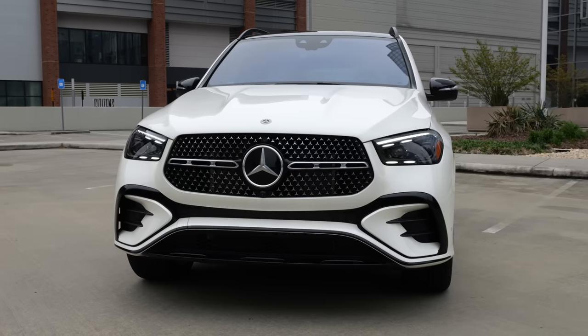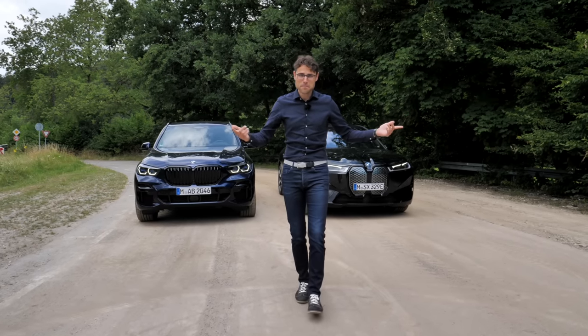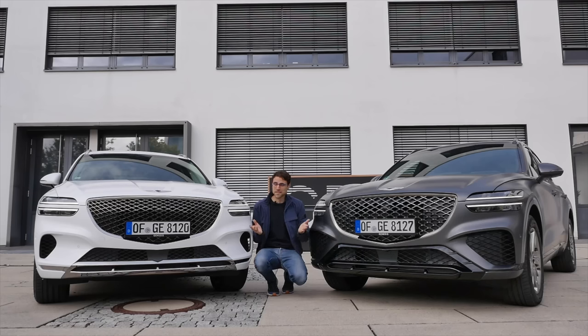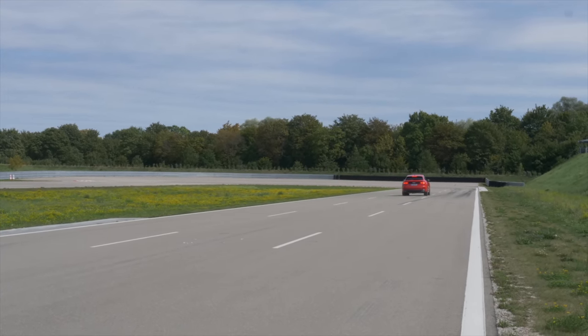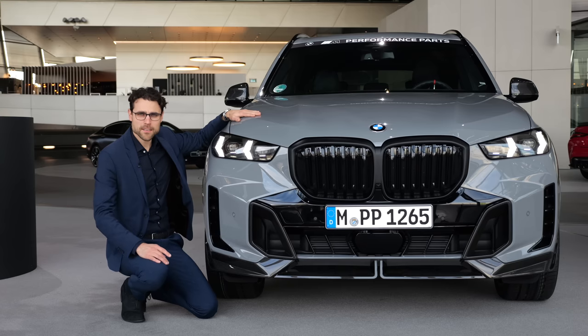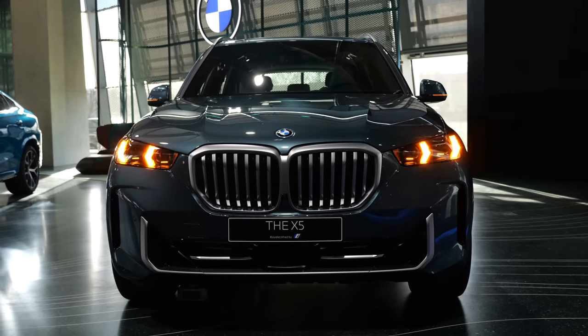Premium SUVs comparison: internal combustion engine versus the electric versions. Today on our show: BMW X5 versus the BMW iX, Mercedes GLE versus Mercedes EQE SUV, Genesis GV70 versus Genesis GV70 EV, and Audi Q8 versus the Audi Q8 e-tron. For which vehicle would I pick the electric one, for which would I pick the internal combustion engine, and why? Let's find out.